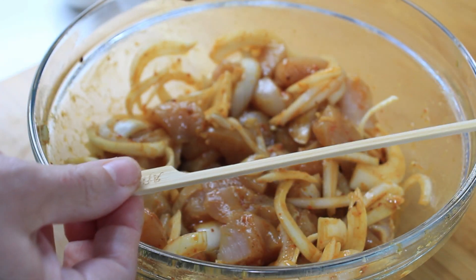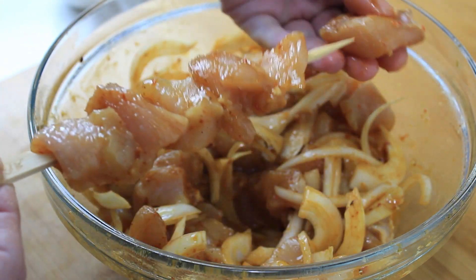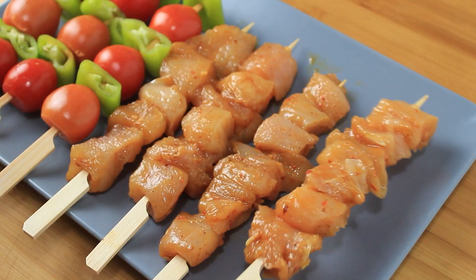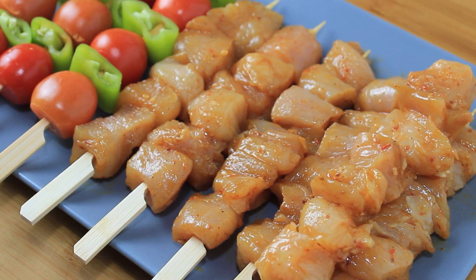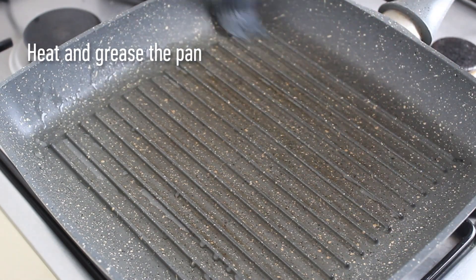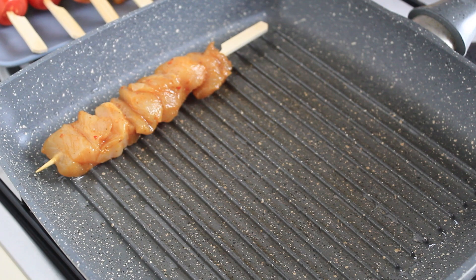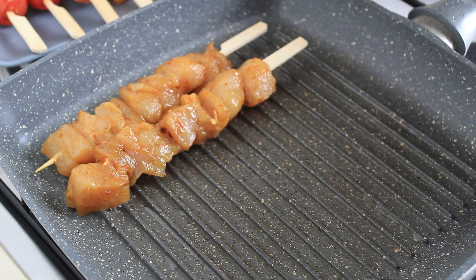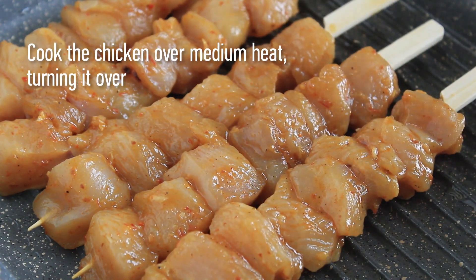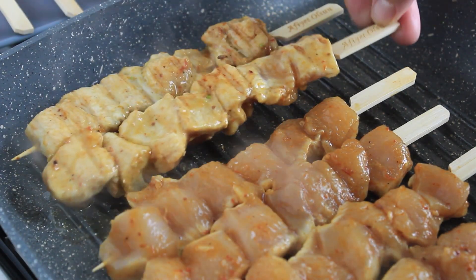There we go. For more information, visit www.fema.gov. I'm going to mix it up.